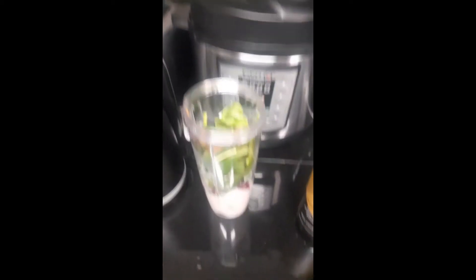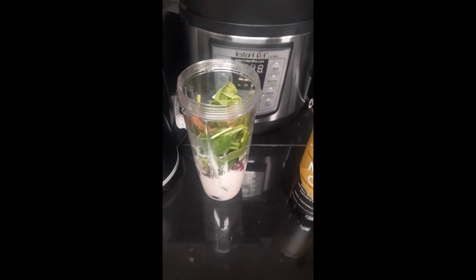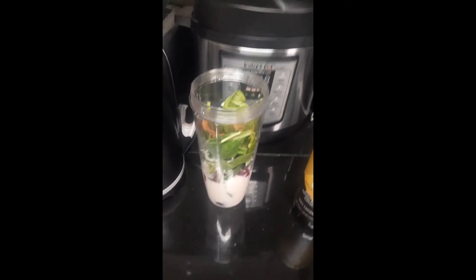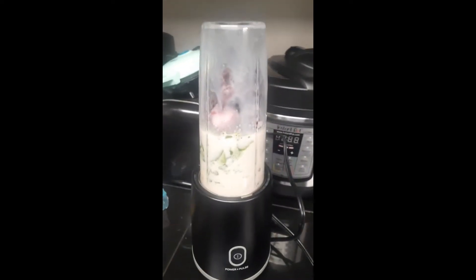Here I'm adding in my teaspoon of MCT oil, and I'm going to add in some cubes of ice and a little bit more of the vanilla silk almond milk — I believe I'm going to just use a cup. Okay, so I'm going to mix this up. I'm going to cut it off because it's going to be really loud.